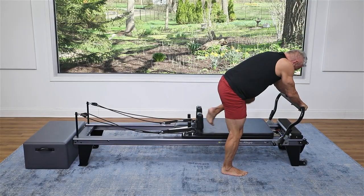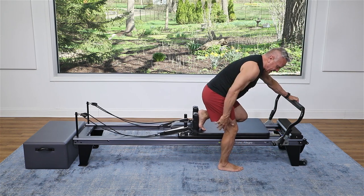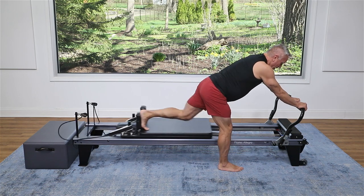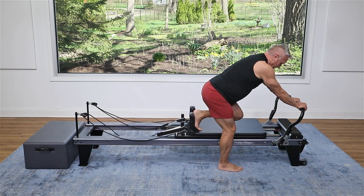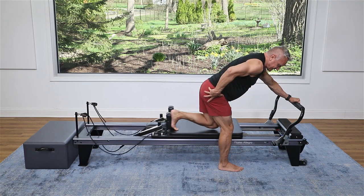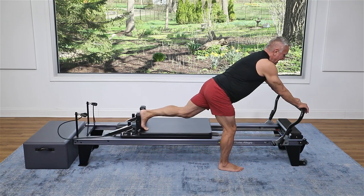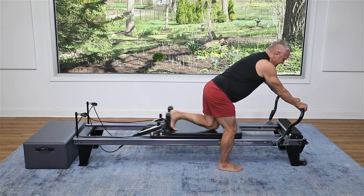I'm going to keep the springs the same and go into a little butt blaster or scooter. Standing on the floor, foot about halfway back, hands on the foot bar. Push out and return. Exhale to press, inhale, return. Keep this whole side of your body nice and steady — not moving it — so that the movement and the work is coming from just that inside leg.